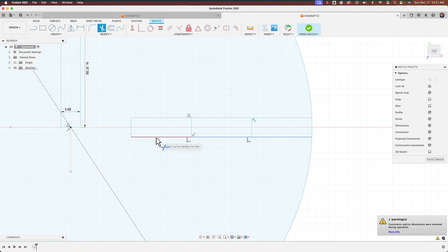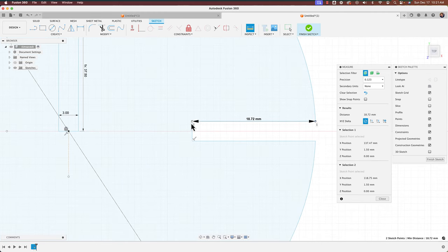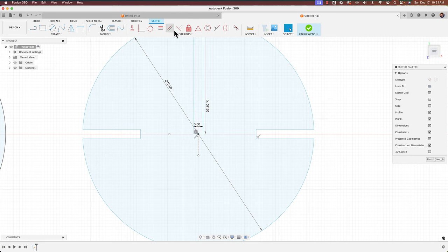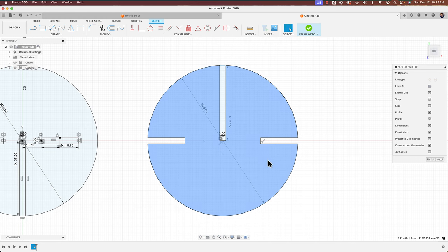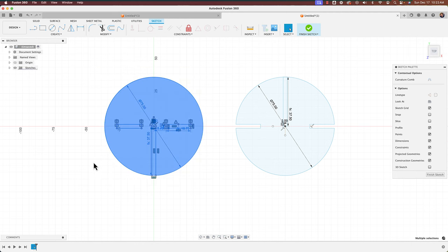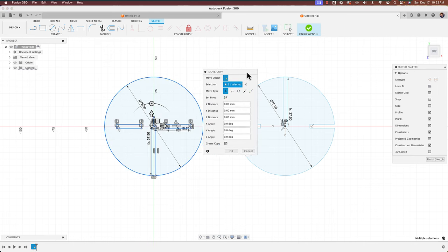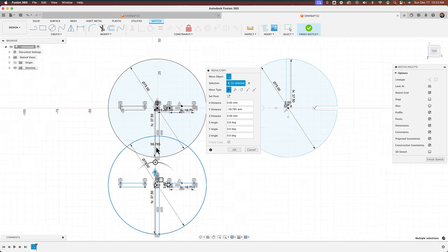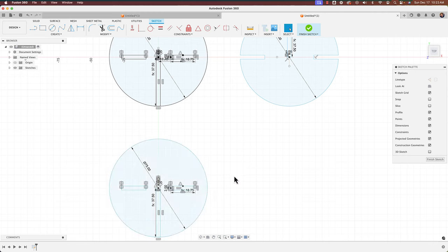I'll inspect to confirm both edges measure 18.72 — good, they're the same. Now we'll make a third and final section using the same copy approach: right-click, Move/Copy, create copy, move it straight down negative 100 millimeters and click OK. No need to rotate this one.